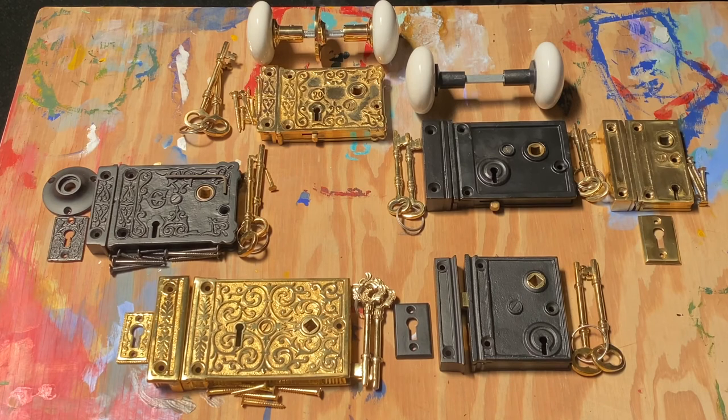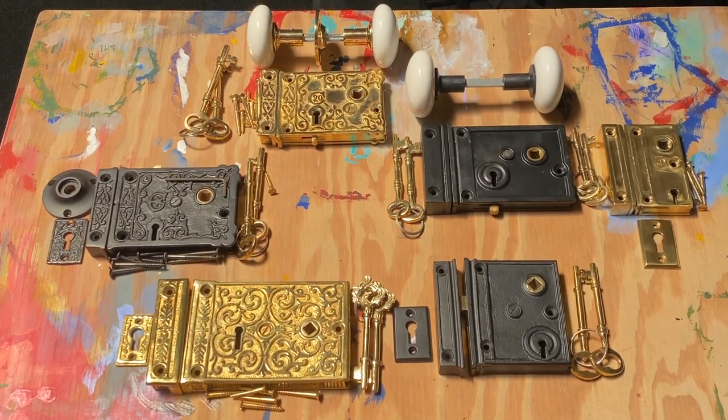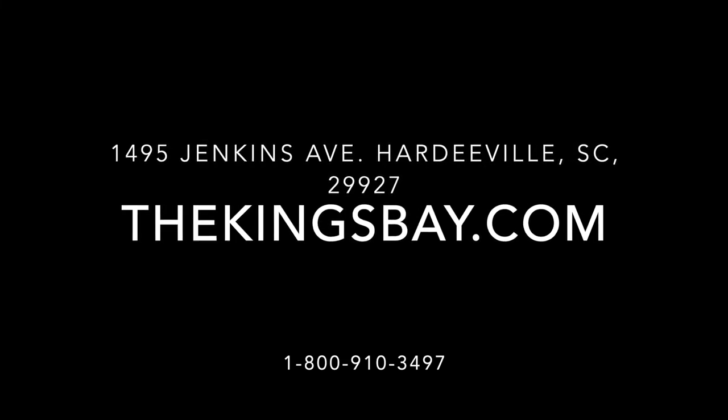For this rimlock and all other rimlocks we carry, please visit us at www.thekingsbay.com, or you can find us on eBay, Etsy, or Amazon.